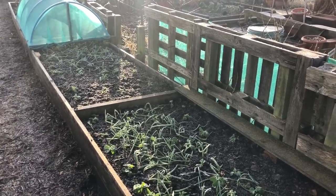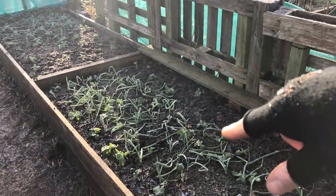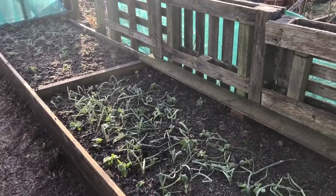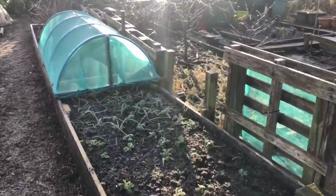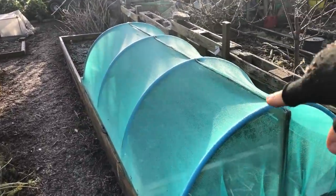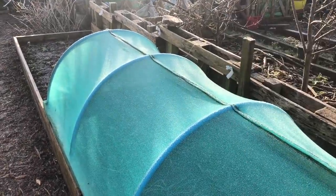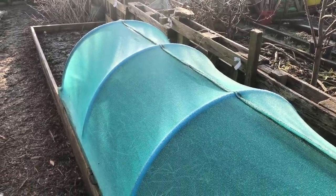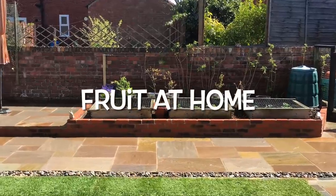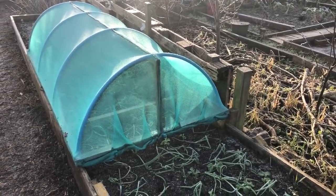As a result, that frees up this bed — this was New Zealand spinach — and because we're growing for fewer people this year, 14 instead of 28, we're not going to need New Zealand spinach there. These two beds at the end had raspberries in them, but we've just got enough raspberries at home, so we've freed this whole area up.